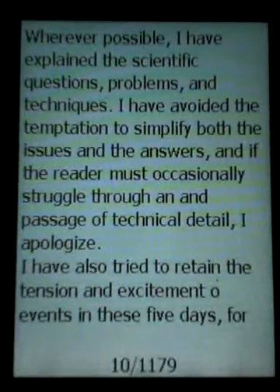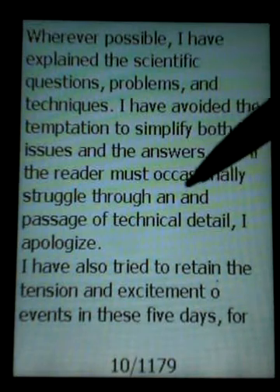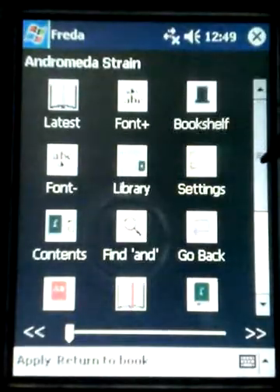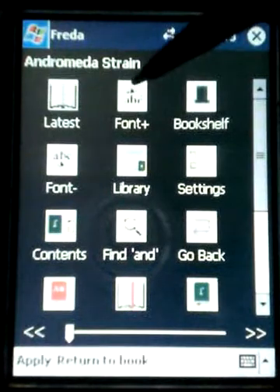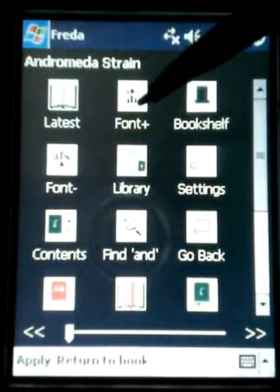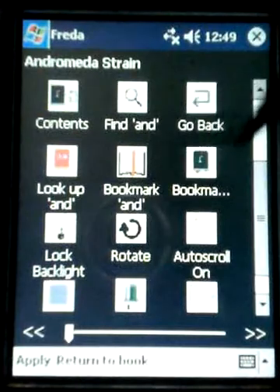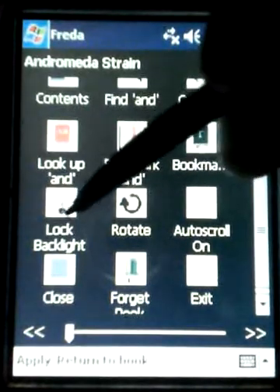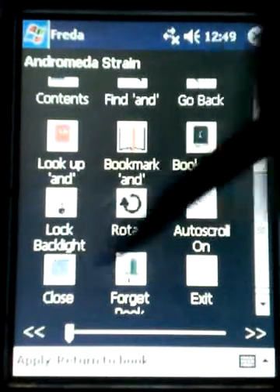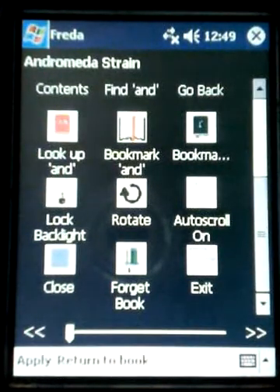That's the basics on Freida, the EPUB reader, and there are many other features. If we want to go back to the configuration screen we simply hold our stylus down for a couple of seconds and it loads. You can see we have find, we have contents, we can increase or decrease the font size by clicking font plus to make it bigger or font minus to make it smaller. There's a bookmark function to bookmark a particular page so you can come back to it. You can rotate the screen, lock the backlight so it stays on at all times, close or exit, and there's also an auto-scroll feature that will turn the pages for you.